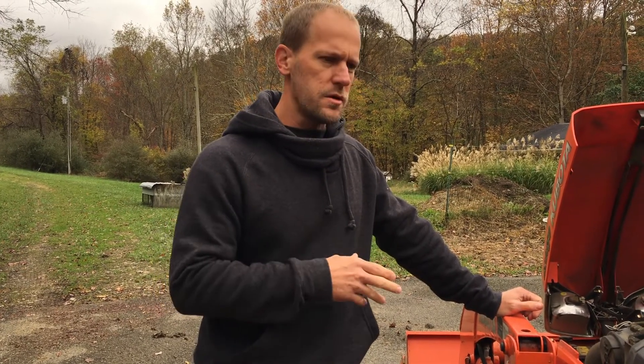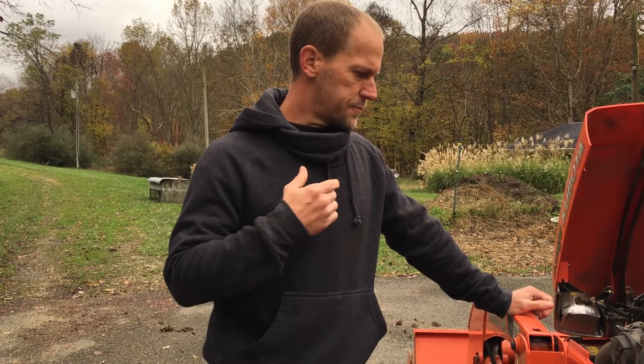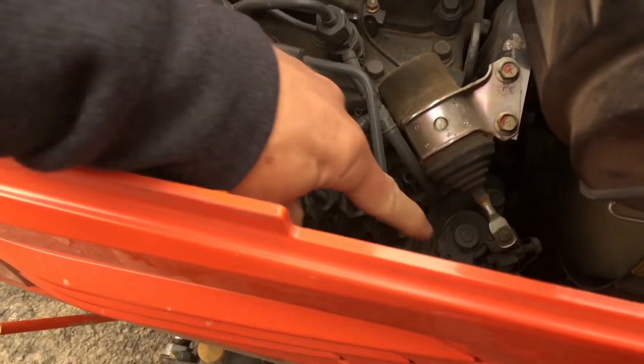With a diesel engine, it fires off compression, so you don't actually have the spark to shut off. So what it does instead to shut the engine off is — when you turn the key off — it activates a fuel shutoff solenoid.